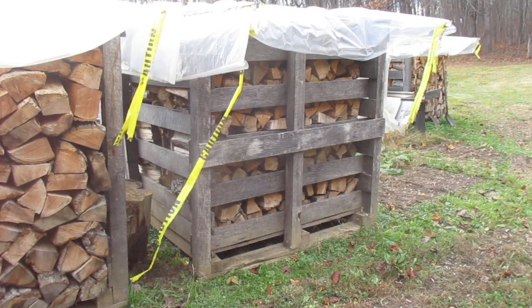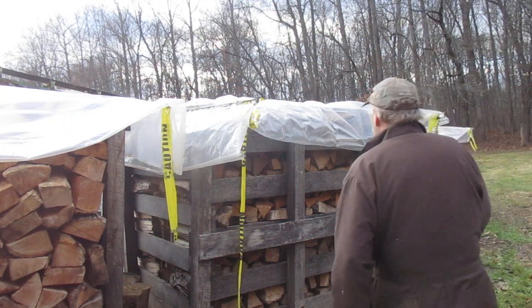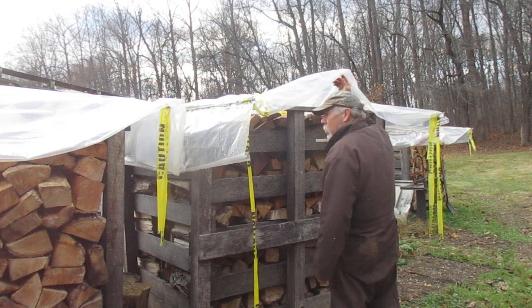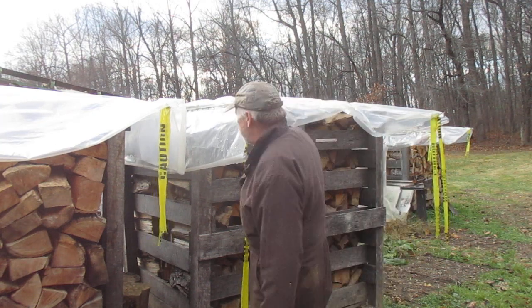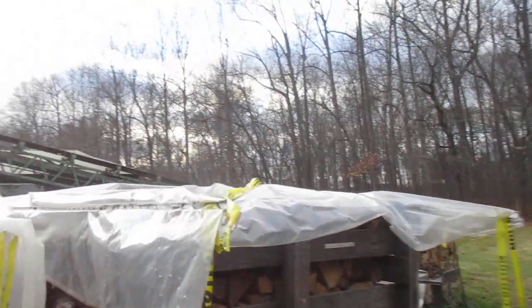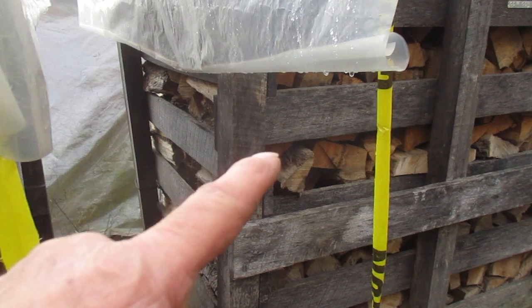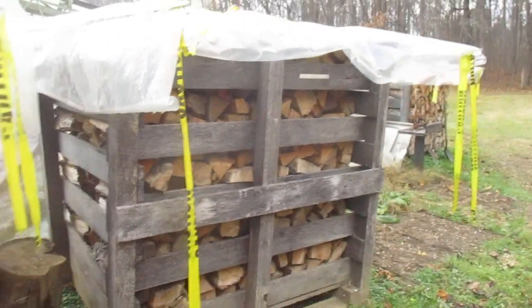Hi guys. We're back out here at the good old wood boxes. I got to move this box — it's got some water bellies in it. I'm going to show you how I take these off, which are actually pretty simple, and transport these things up. I am liking these. I kind of don't favor these boxes too much anymore. There's some water bellies up there.